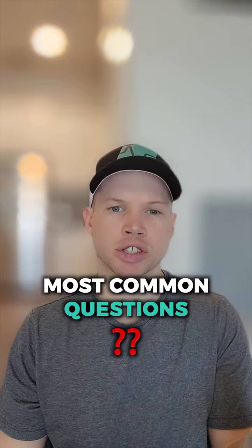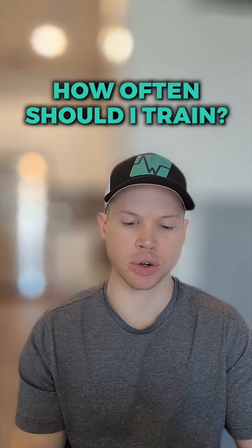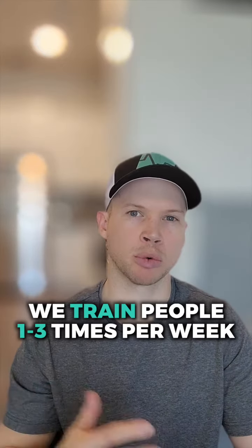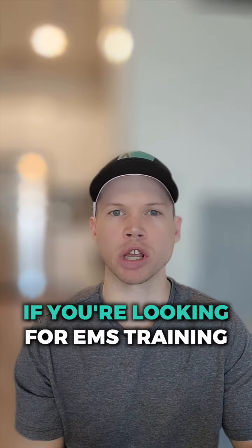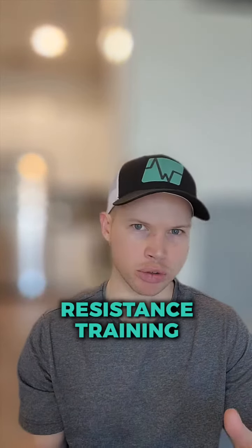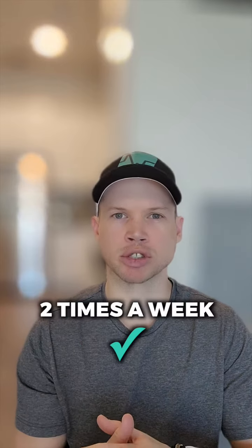I'm going to take you guys through some of the most common questions that we get asked about EMS training. Number one: how often should I train? We train people one to three times per week because we need 48 hours of recovery between each of our EMS sessions. But if you're looking for EMS training to take the place of all of your resistance training, two times a week is pretty much the sweet spot.